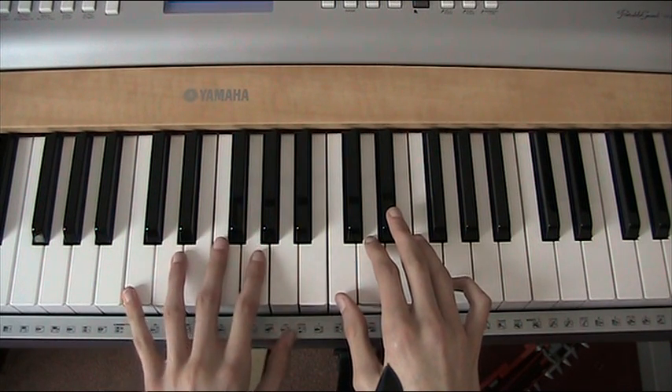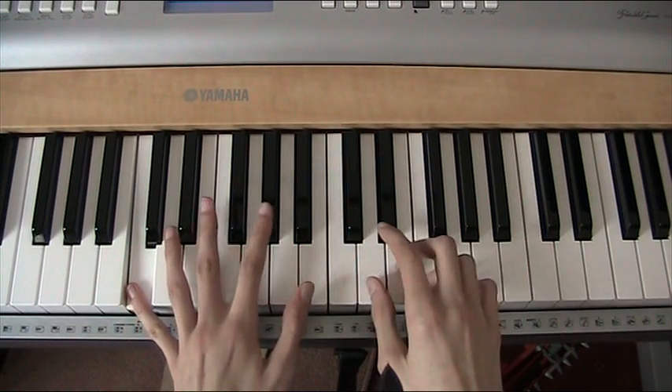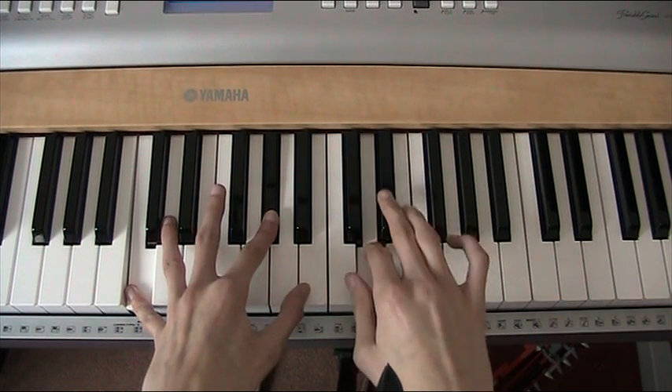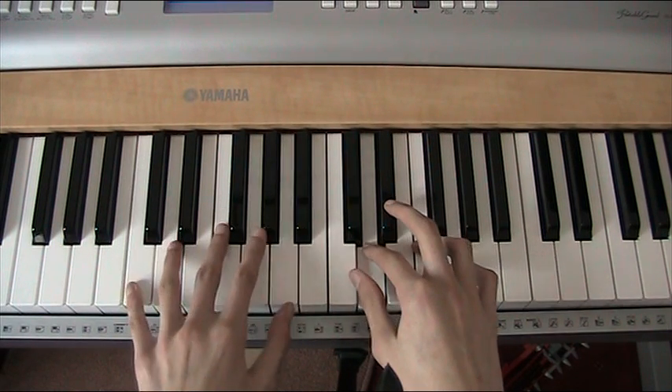And the next part goes like this. C, middle C, Ab — that's what your left hand does. And then your right hand will follow on and play Eb, D, Eb, D. So that part goes like this.